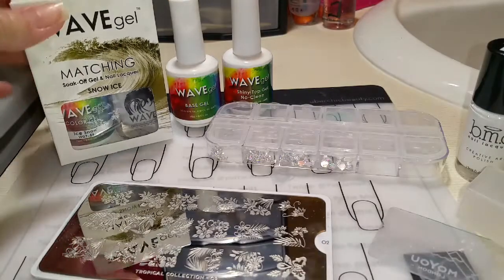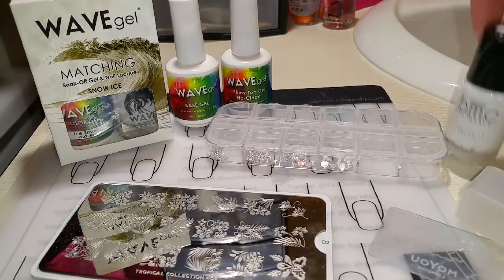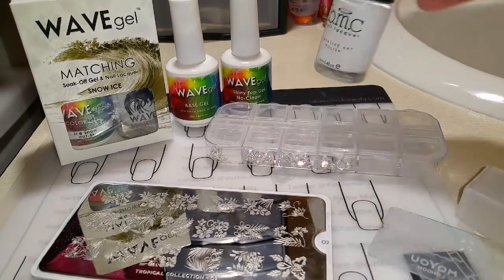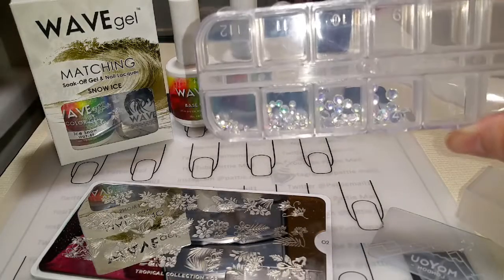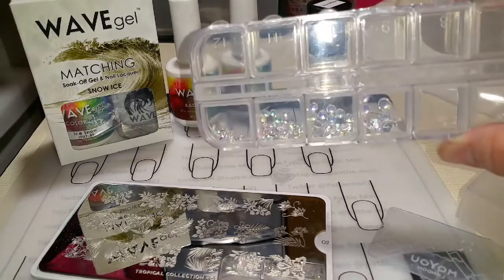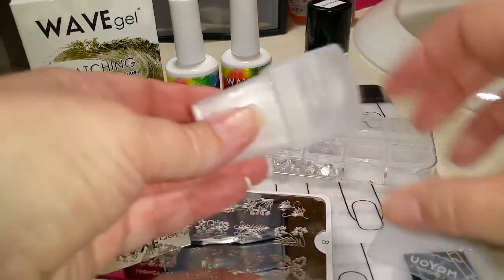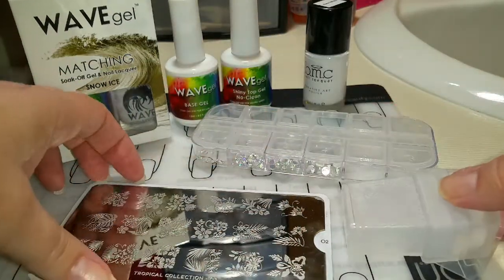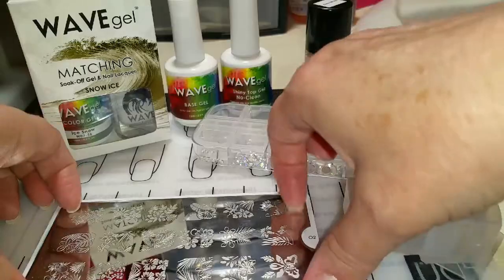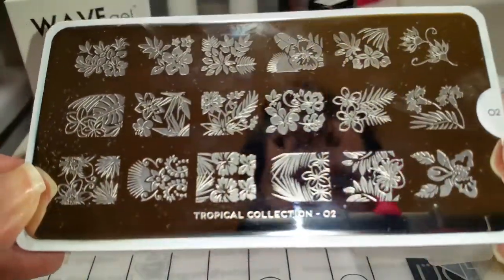Today I'll be using Snow Ice by Wave Gel, Wave Gel's base and shiny no-clean top coat, Bundle Monster's Bam White, and some iridescent crystals. I'll be using my new Moyu London Rectangle 3-in-1 Stamper and Scraper, and a stamping plate by Moyu London.